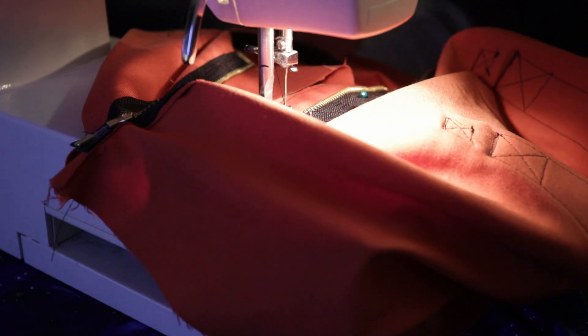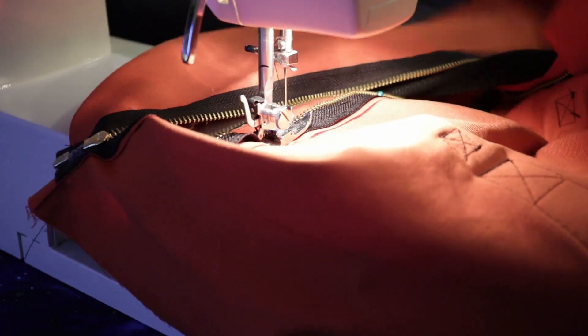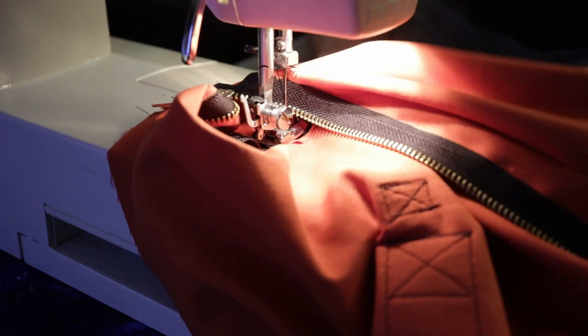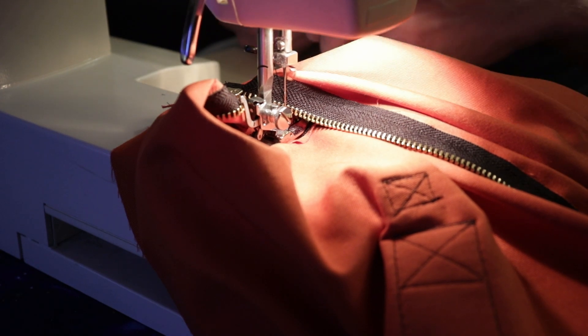Oh my god — it's the bobbin again. I just filled it up. Voiceover Michael popping back in real quick: just look how beautiful those X's are. The stitch work is just beautiful. Okay, back to complaining.